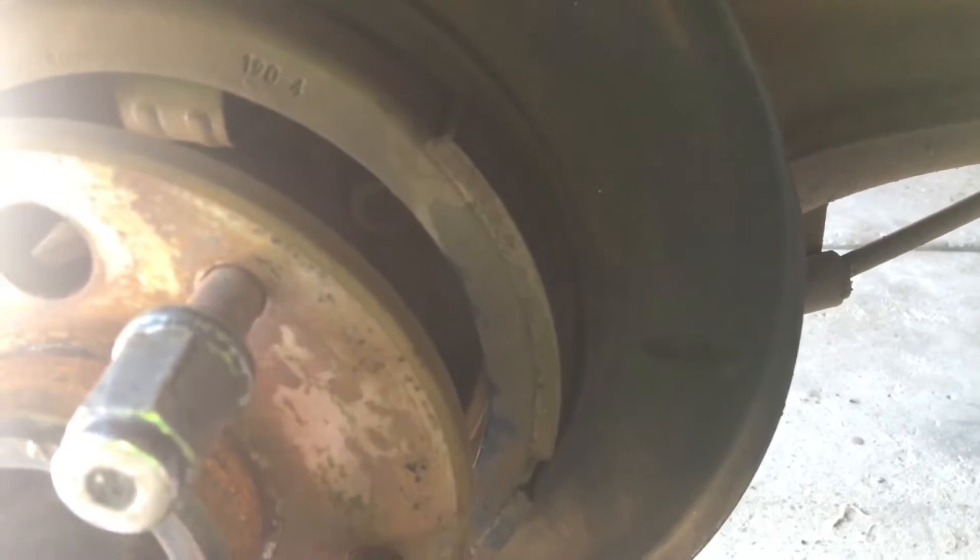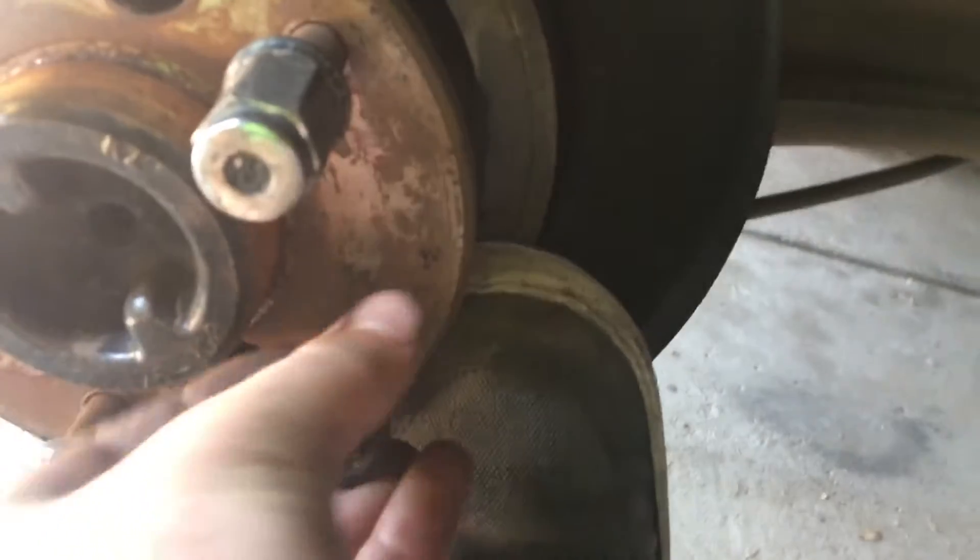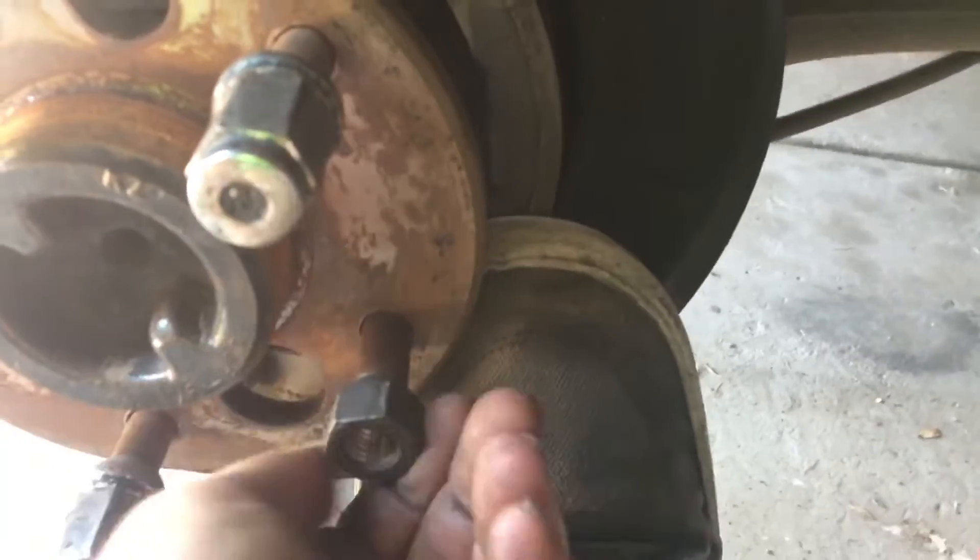It's kind of hard to do one-handed, but you get your wheel nut and put it on. Use an open-ended wheel nut unless you have a proper tool, because the stud is going to come through this side.